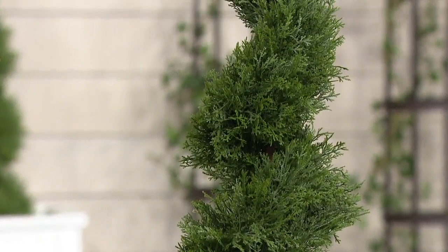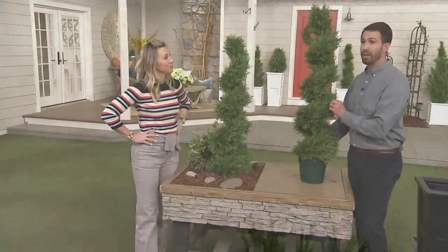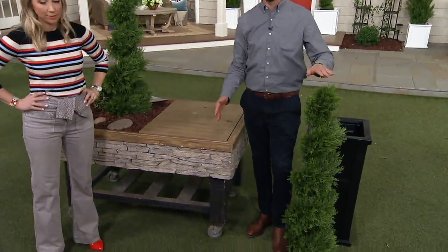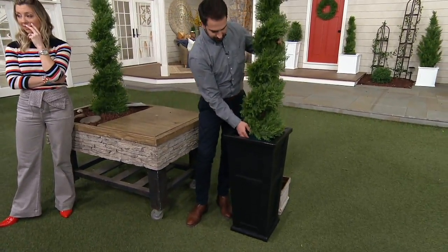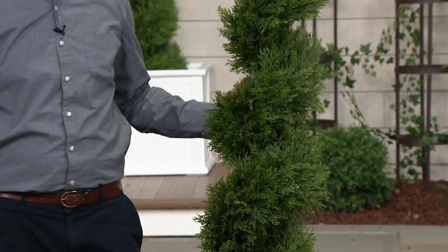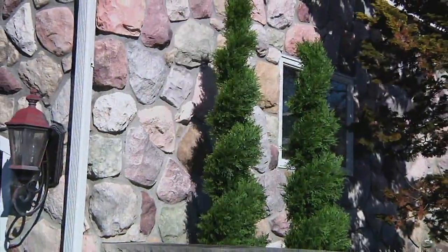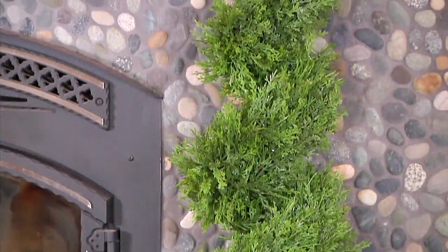If you're worried about the sun or trouble areas — even if you live in a hot area — you don't have to worry, because these tips are UV rated. They're not going to fade in the sun, and you can put it anywhere. Standing on the ground it's four feet high and very substantial. You don't have to worry about dragging a hose out to maintain it because you don't have to water it. It's always going to be green. It's always going to be perfect. You don't have to groom it at all.